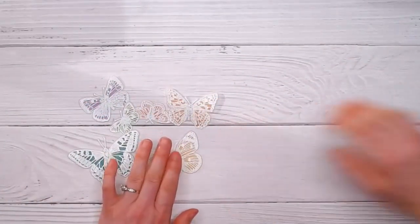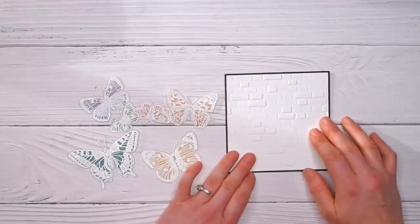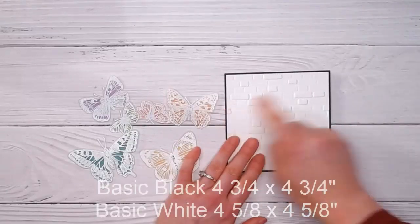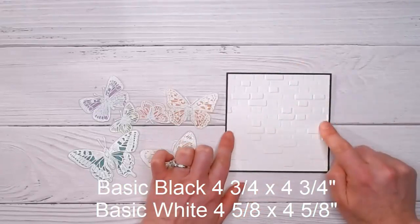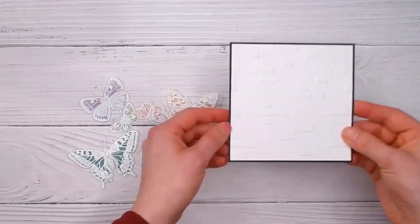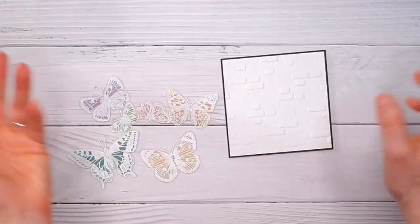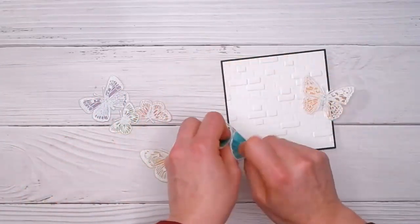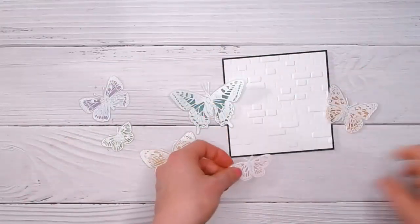I've got a piece of Whisper White — I believe the black layer is four and three-quarter inches square and the white is just smaller at four and five-eighths inches square. I've embossed that with the brick embossing folder, though you can pick any folder you like. Now I'm just going to arrange my butterflies in a rainbow order.